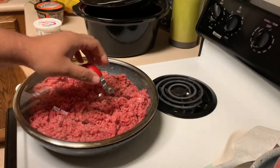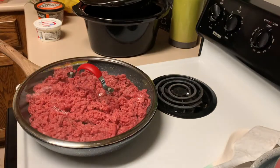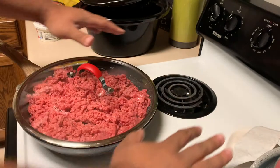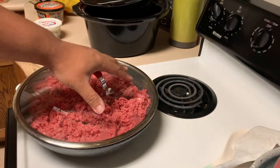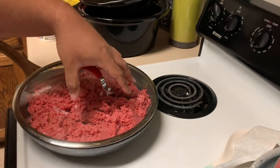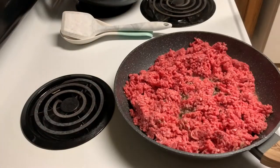Grab the lid, put that on there. The lid keeps the heat in so it can cook quicker. You can cook it without the lid but you're gonna have grease splatters landing all over the place — you might not want that. So I'm going to use the lid to keep that heat in and keep that grease from popping and doing all that crazy stuff. We're gonna check back in a little bit.